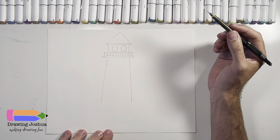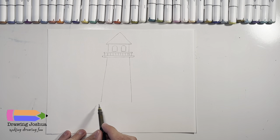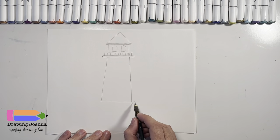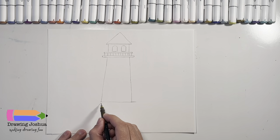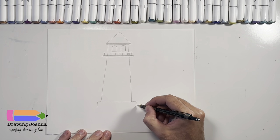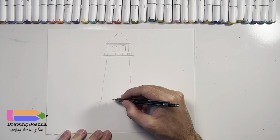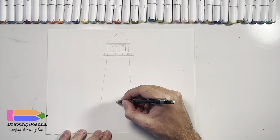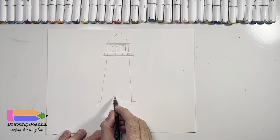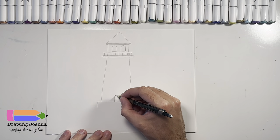Great job — your lighthouse is looking awesome so far. Now this is going to be the bottom of the lighthouse, so I'm going to put a line that goes all the way across on the bottom, extend it past the lighthouse a little bit, like that, and then just do a line down. Next, we're going to give this lighthouse a door — they have to be able to get in it. Let's go straight up, straight up, and then across like that. I'm going to go ahead and extend this a little bit to show the top of the door.